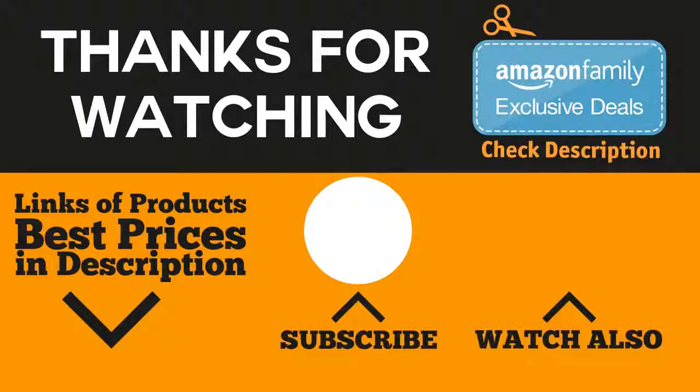That wraps it up for this video about the best water dispensers. Thanks for watching. We hope we were able to make your buying decision easier. We do all kinds of videos like this on our channel, so don't forget to subscribe to be notified of the next uploads. If you want more information and the best prices of the products mentioned in this video, you can check the links in the description below.